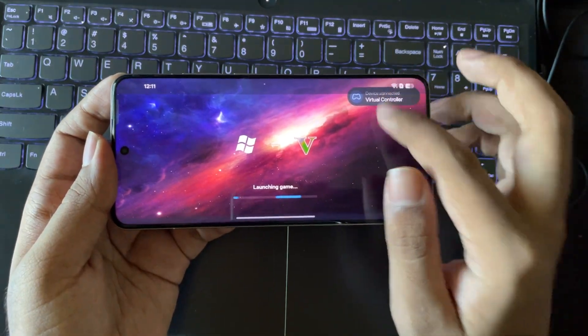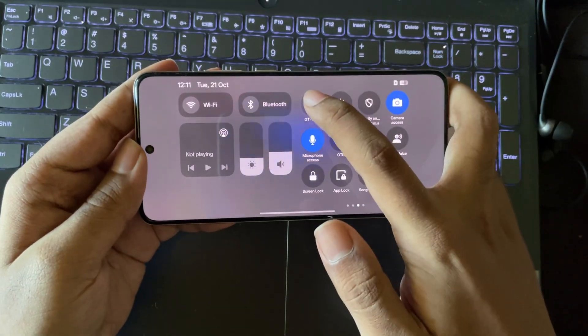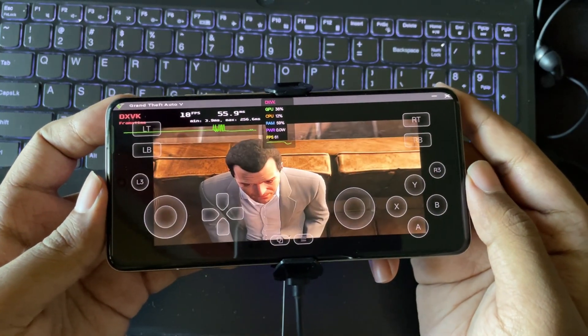After downloading all the required drivers, I'll simply turn off the Wi-Fi to work offline. And there we go — it's loaded.